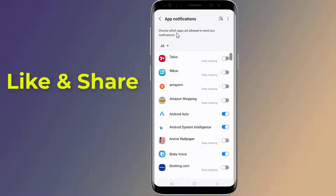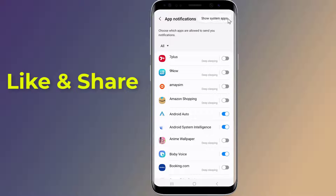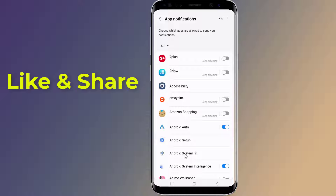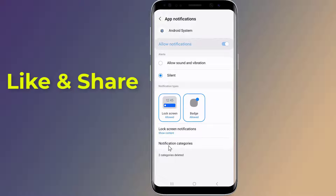Tap the three dots or lines icon in the top right corner of the screen and select Show System Apps from the dropdown menu. Now tap on Android System and select Notification Categories.